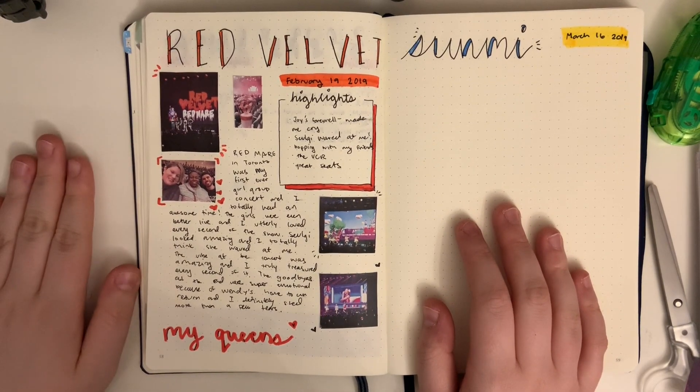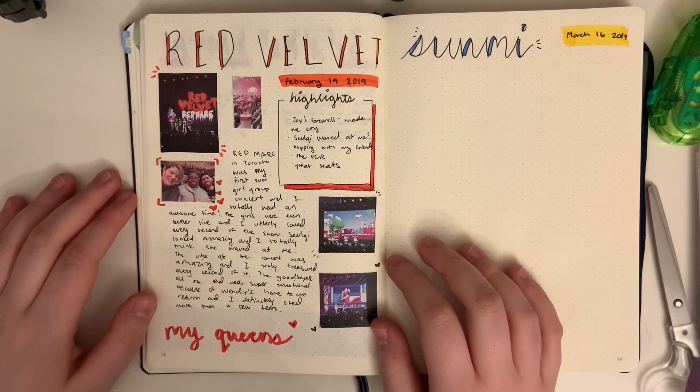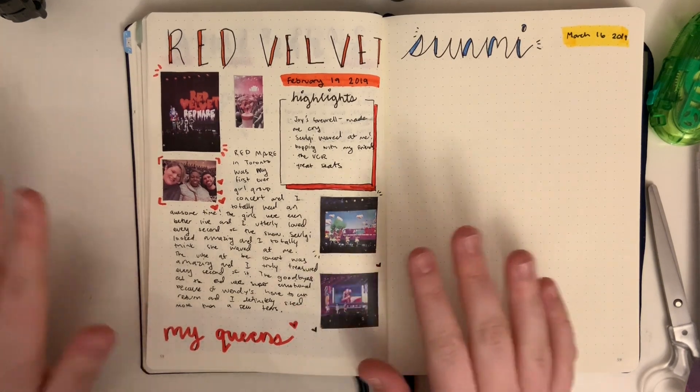I hope you had fun, or at least had a bit of a fun time watching me journal this. Let me know if you liked it or if you want to see any other journaling pages, because I'd be happy to film some more. Thank you!